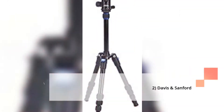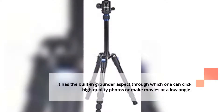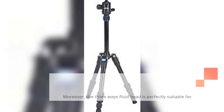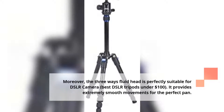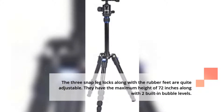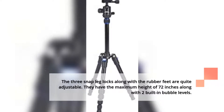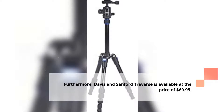2. Davis & Sanford. It has a built-in grounder aspect through which one can click high-quality photos or make movies at a low angle. Moreover, the three-way fluid head is perfectly suitable for DSLR cameras. It provides extremely smooth movements for the perfect pan. The three snap leg locks along with the rubber feet are quite adjustable, with a maximum height of 72 inches and two built-in bubble levels. Davis & Sanford Traverse is available at the price of $69.95.